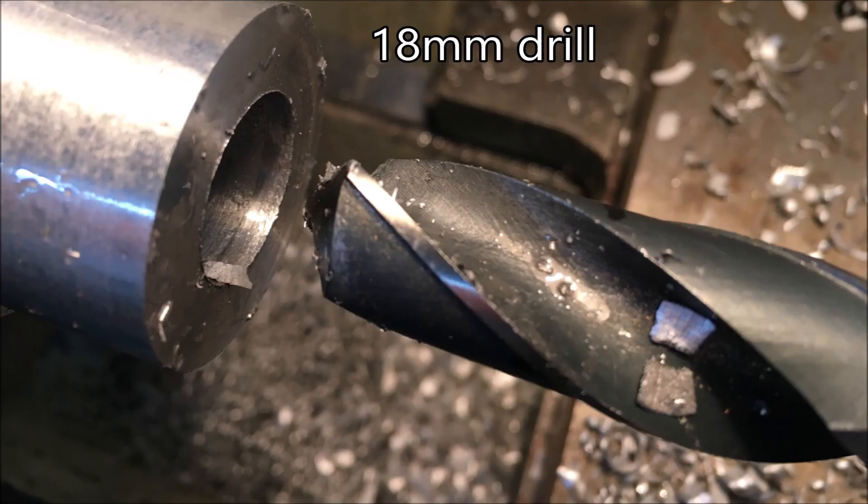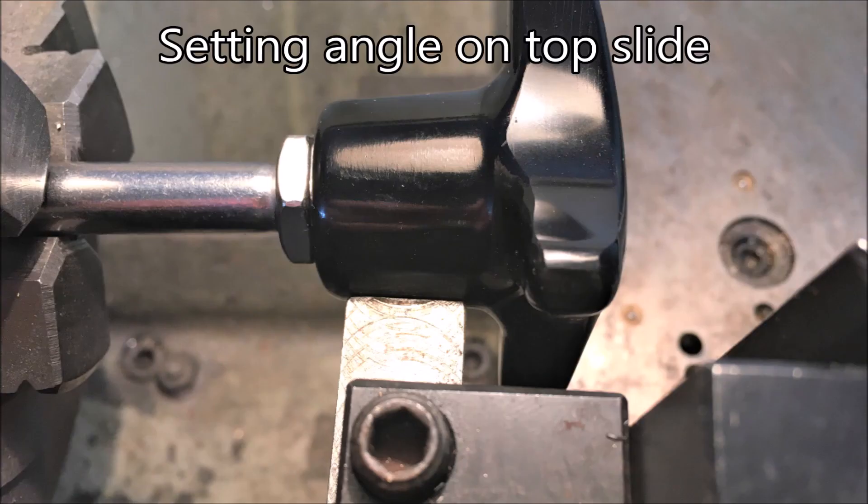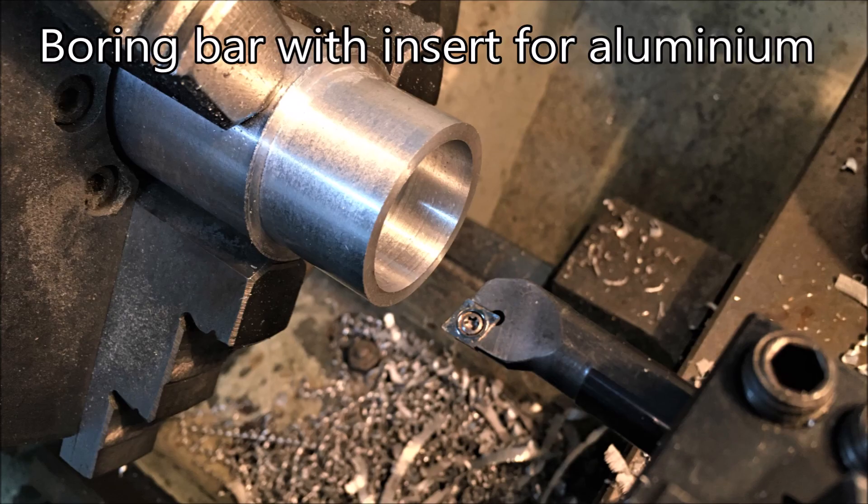The taper bore needed to sit nicely on the handle. There's the 25mm drill. I had no way of measuring the angle on these parts, so I took the wrong end of a tool, put it in the tool post, and swung the top slide around until the angles matched. After a trial fitting, I just had to tap the top slide around a little bit more.